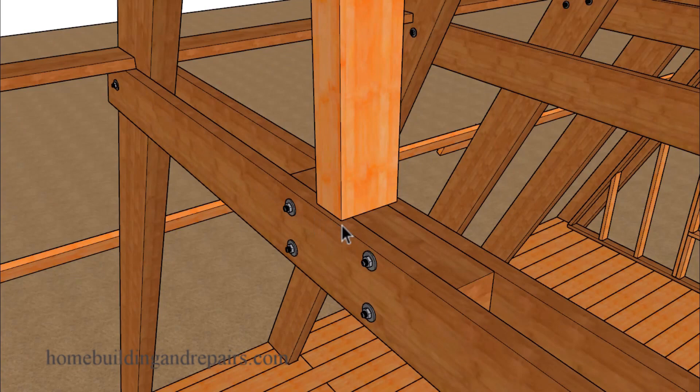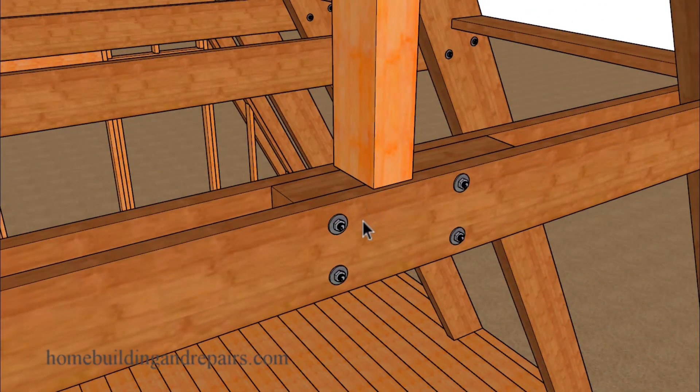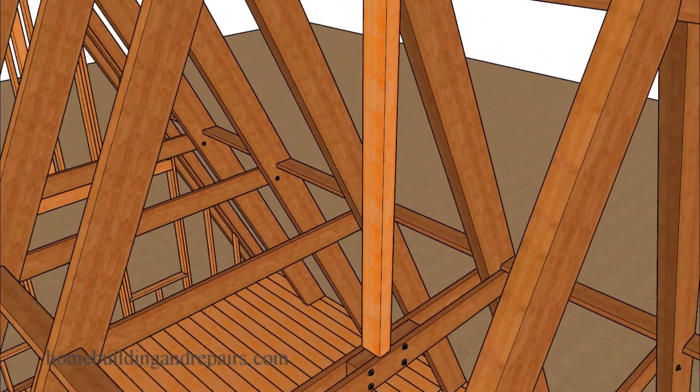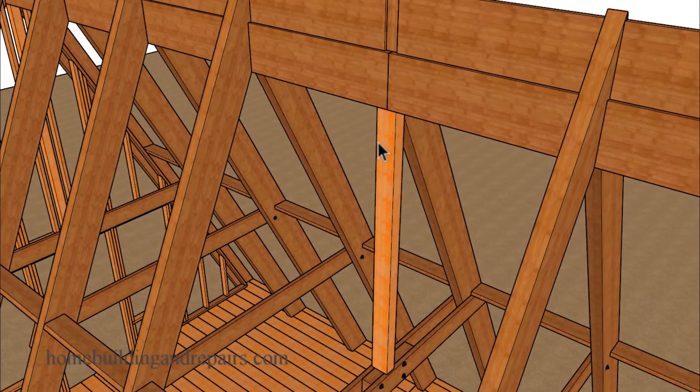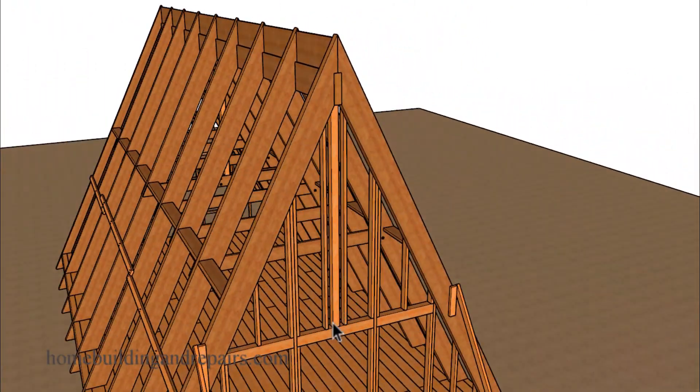Another method you might be able to use to install a post in the middle would be to add another collar tie and then add a block to the center, where we can have a post fully supported by basically a double joist. Depending upon what your engineer says, you might not need a structural beam, and something like this will work just fine. I went ahead and just simply installed the post on top of the same sized header I used in the previous example.